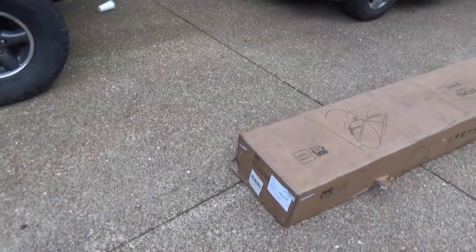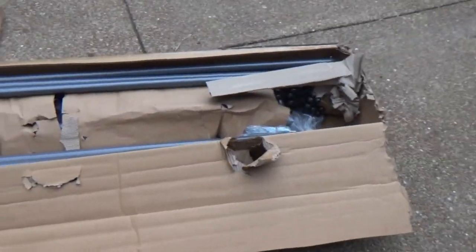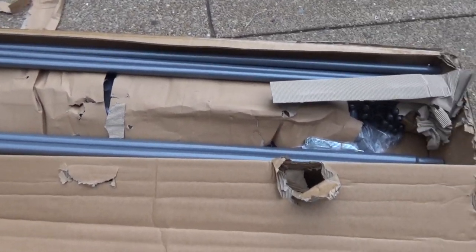This one is a gray one — they make a tan one too. I'm taking the pieces around back one piece at a time, kind of like the Johnny Cash song, just because it's easier than trying to carry the whole thing. Because it's pretty heavy!